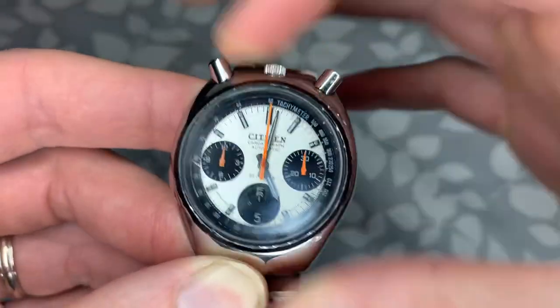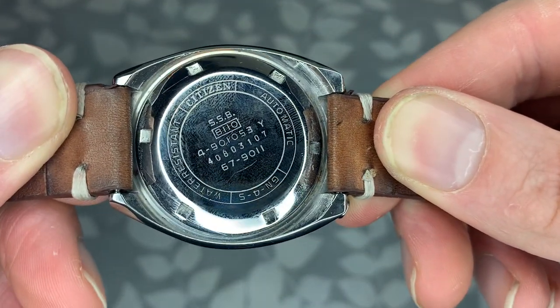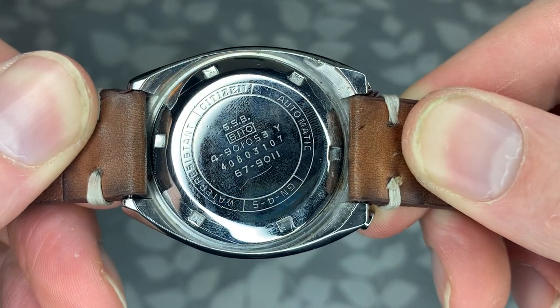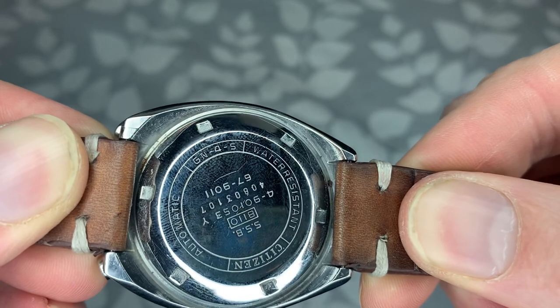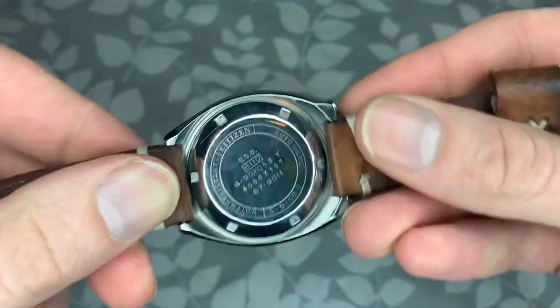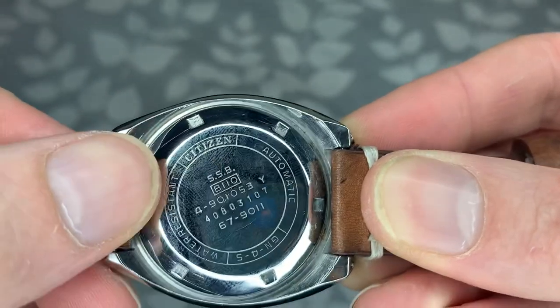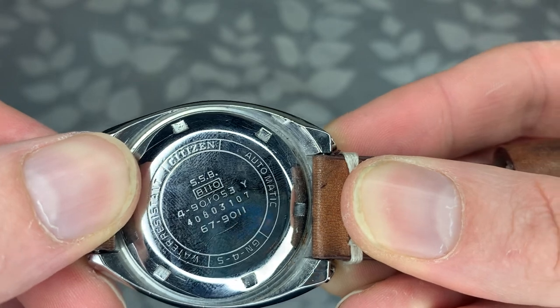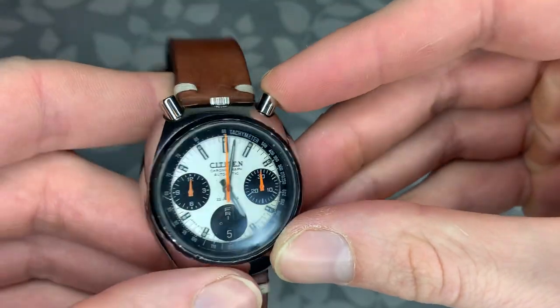Just a really cool watch in general, guys. Let's take a quick look at the back. As you can see: 'Citizen Water Resistant Automatic, GN4-5.' I'm not sure what that designation means; I haven't looked into it. There's the serial number and '8110,' which is the caliber movement. Overall, just a really cool watch.